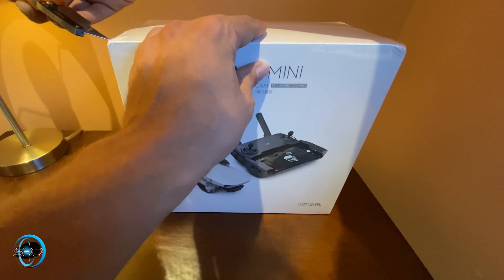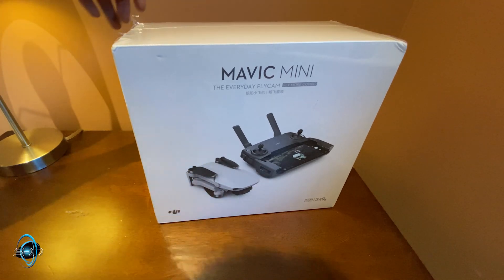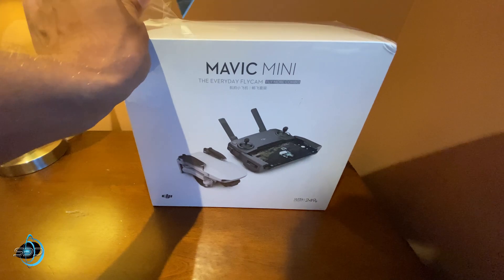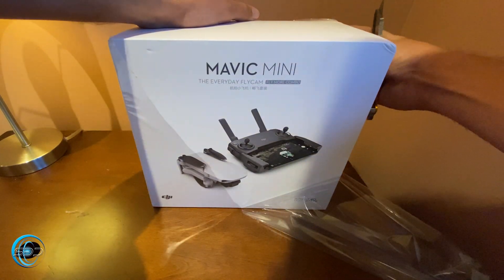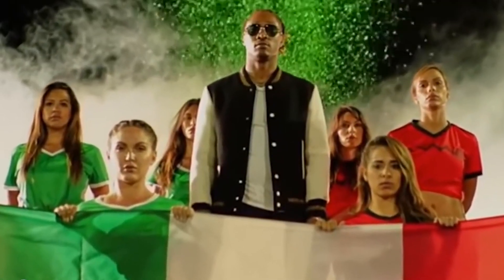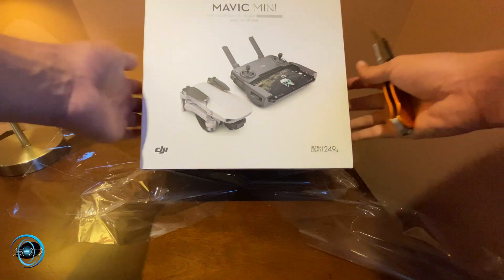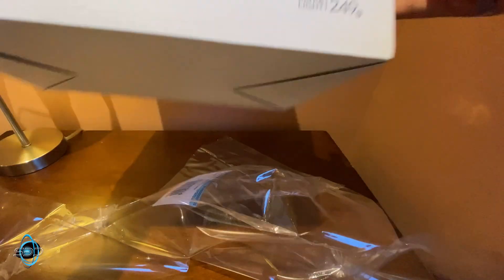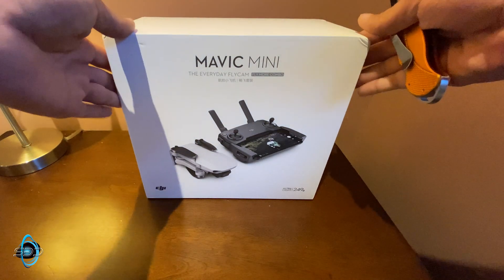The reason I ended up getting this drone wasn't necessarily because I wanted the most affordable drone from DJI, but also because I have to travel to a country where it might be illegal to have drones. I had actually purchased the Mavic 2 Pro, and to my absolute horror I realized that country doesn't allow foreigners to fly. So I had to get a drone that weighs 249 grams, which means it's classified as a toy under most countries' regulations.